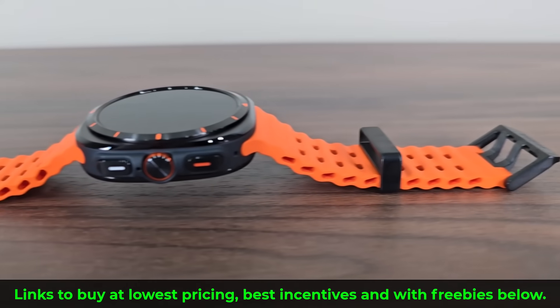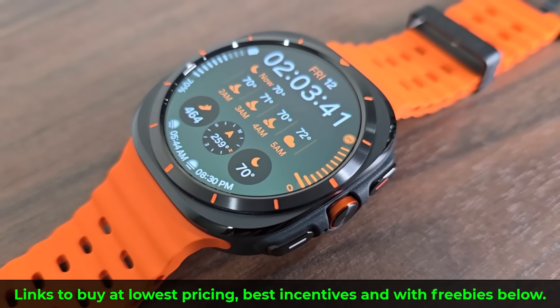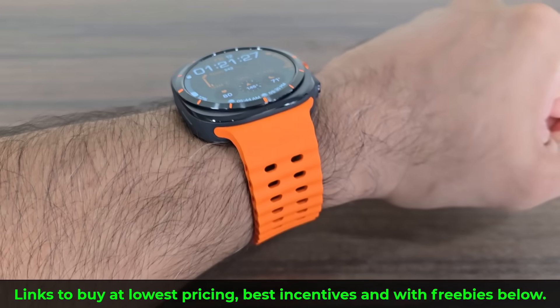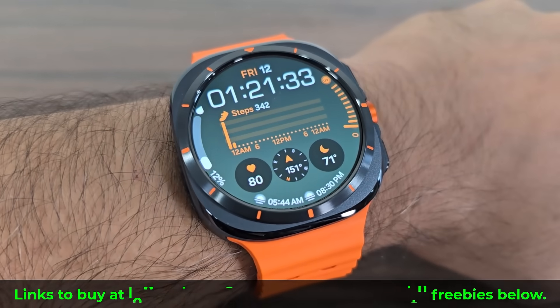So we have covered just about everything here. I love the way this watch looks. The price is high, but you have some really good deals on the website — high trade-in values for your older watches and some freebies. Those links are going to be down below. If I missed something, drop a comment down below, let me know. And for now, guys, have a fantastic day.